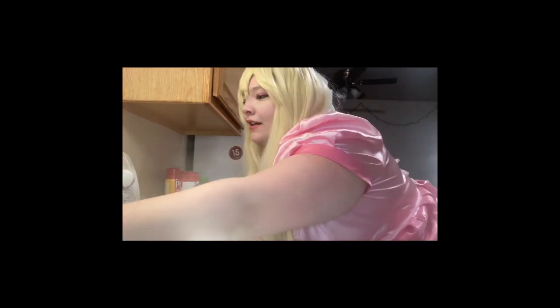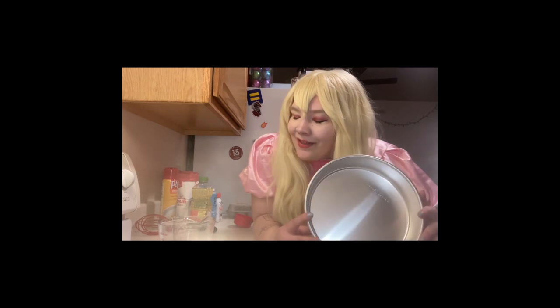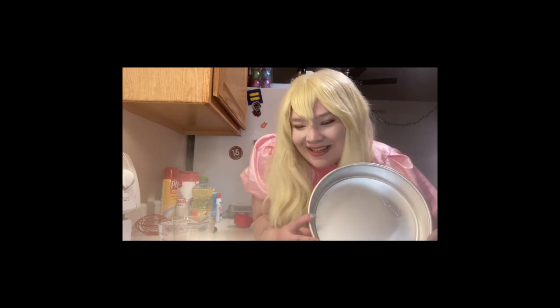First things first, we're going to preheat the oven to 350 degrees. Buenissimo. Next step is going to be greasing a 9-inch loaf pan. There are jokes that could be made about 9 inches, however I am a princess, so I won't make them.